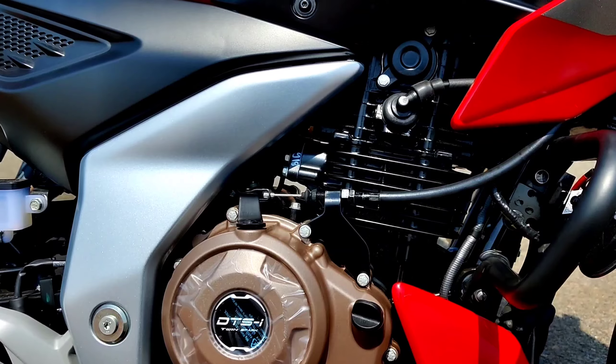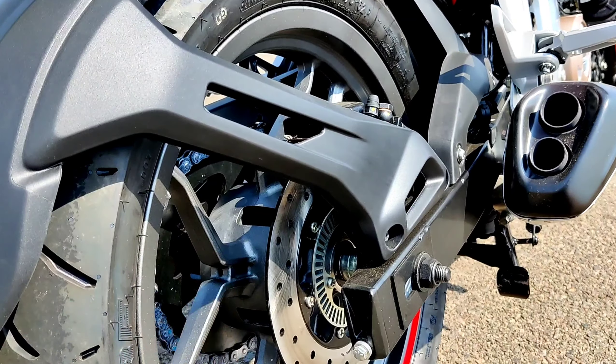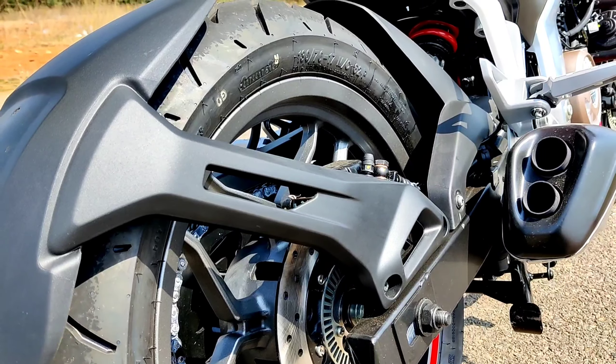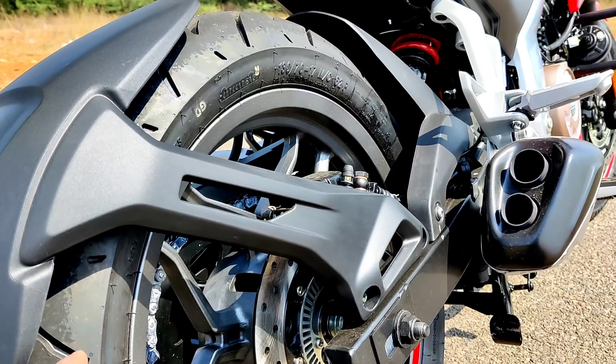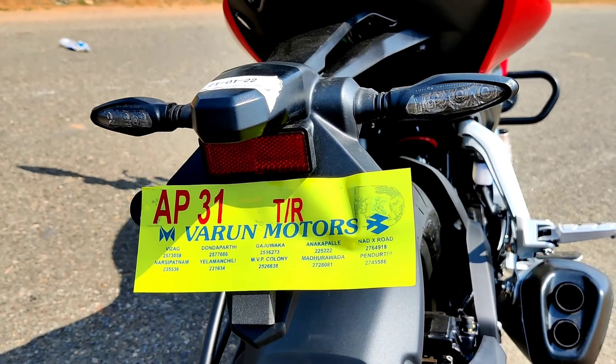It has a twin spark plug — not a triple spark plug. The rear also has a disc. It is not ABS on the rear in the base variant. The tire is a 31-section radial — what they call a zapper tire. There are also LED indicators.